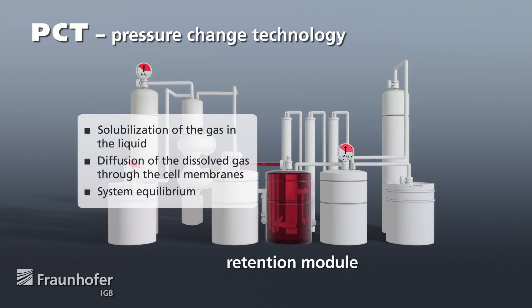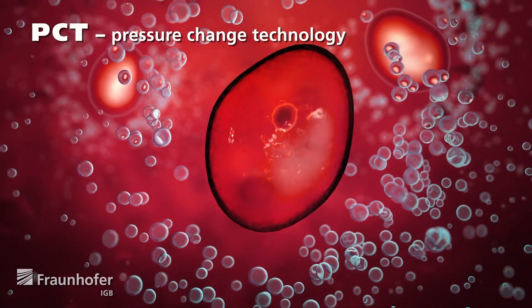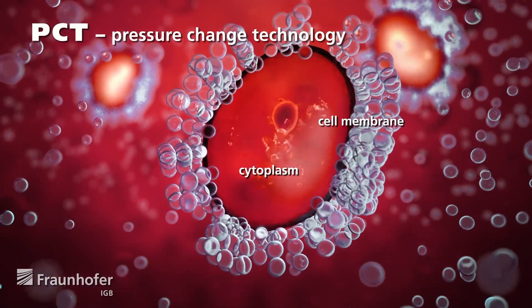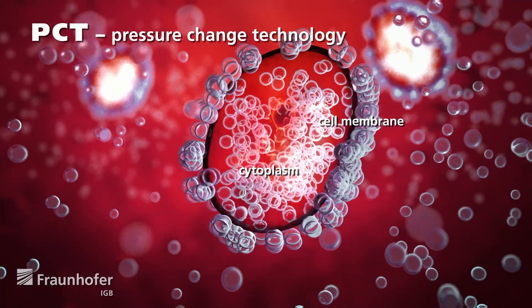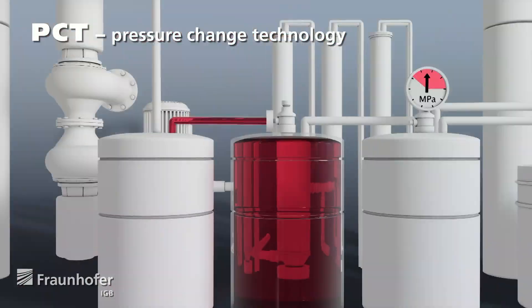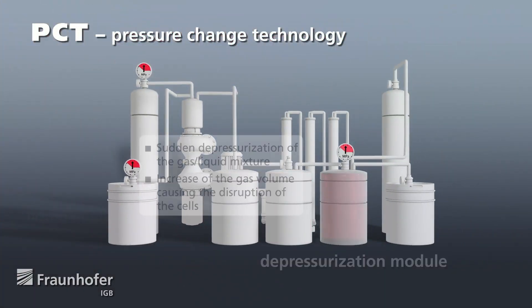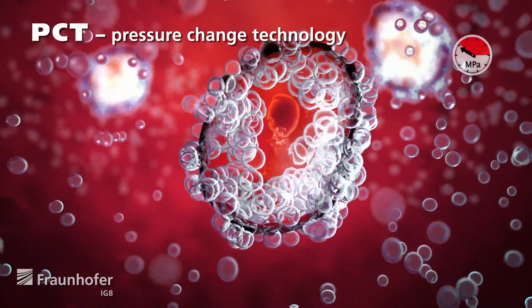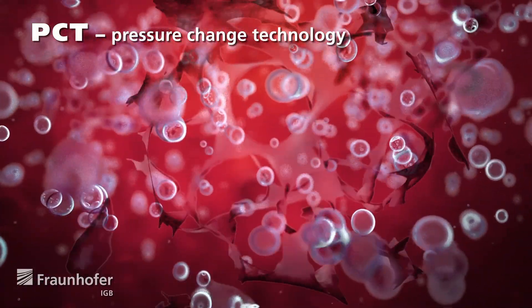The pressurized gas diffuses through the cell membrane into the cells of the microorganisms until the cytoplasm is fully saturated with gas. The mixture is then abruptly depressurized to ambient pressure. The gas returns to its original gaseous state and expands, and as a result the cells are immediately destroyed and the liquid is stabilized.